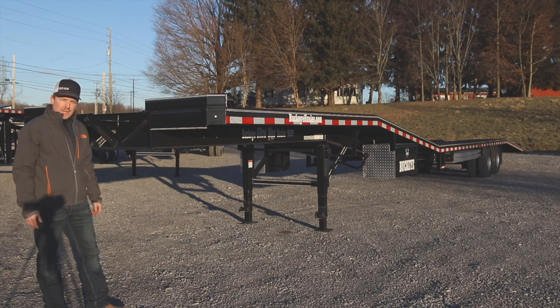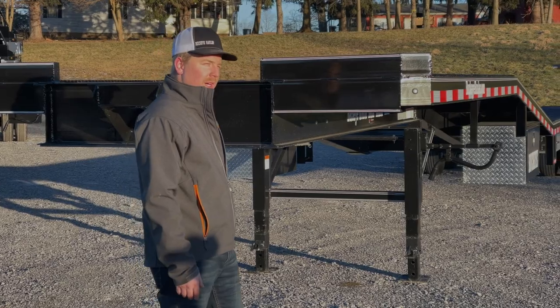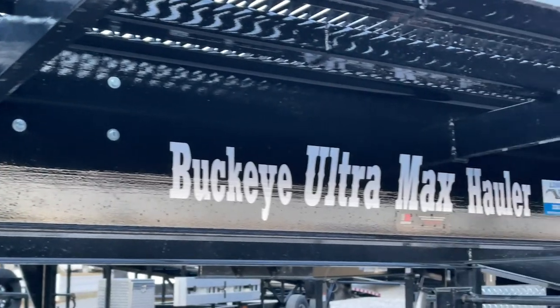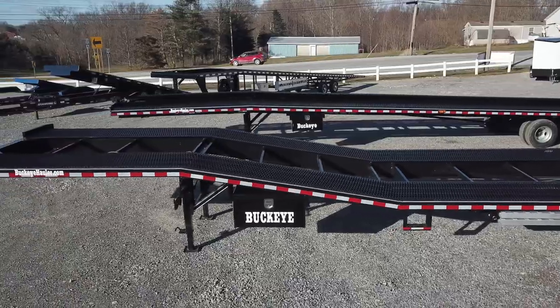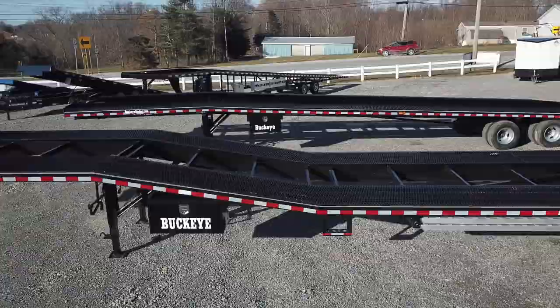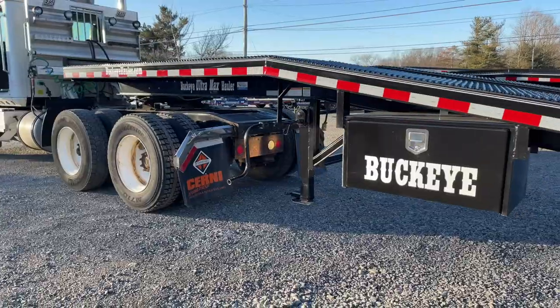Hey guys, this is Mark from Buckeye Trailer and Fab Company. I want to do a walk around today with you of a Buckeye Ultramax hauler. This trailer is very popular for you guys that like to push the limits and see what your trailer can take, also giving you a lower deck height so that you can haul those taller vehicles such as vans and U-hauls.